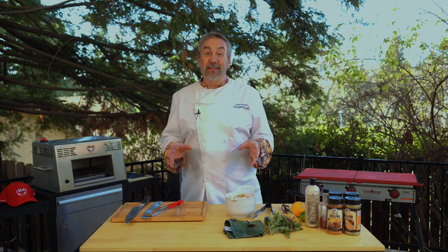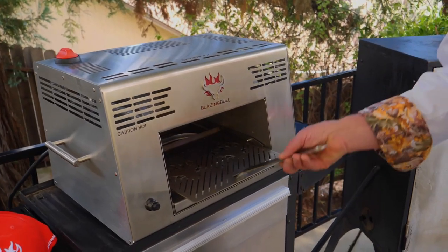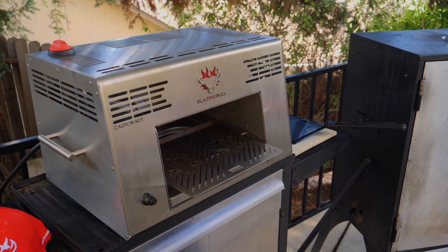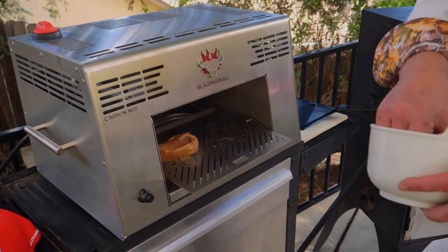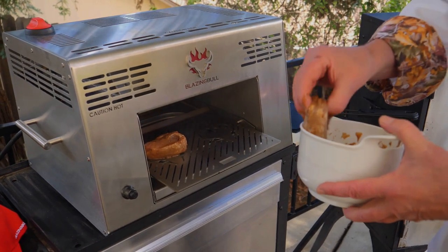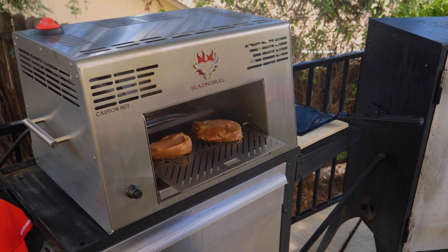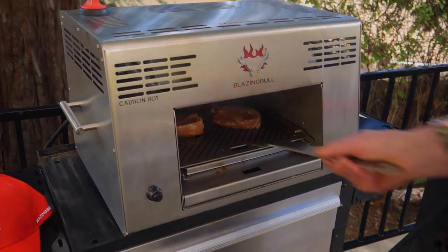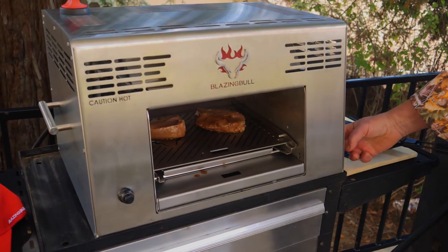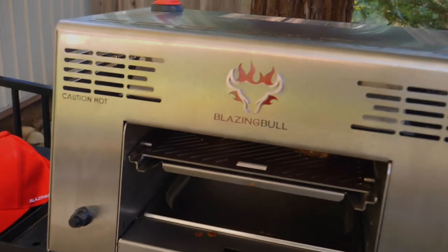I've got a few different things starting with beef tenderloin. You grab this little unit here and slide that. I've got it turned on — the turning on part is easy. You can tell it's hot. Once that's ready to go, slide that in, then you want to raise it up so you're closer to the heat source to get a good sear on the outside.